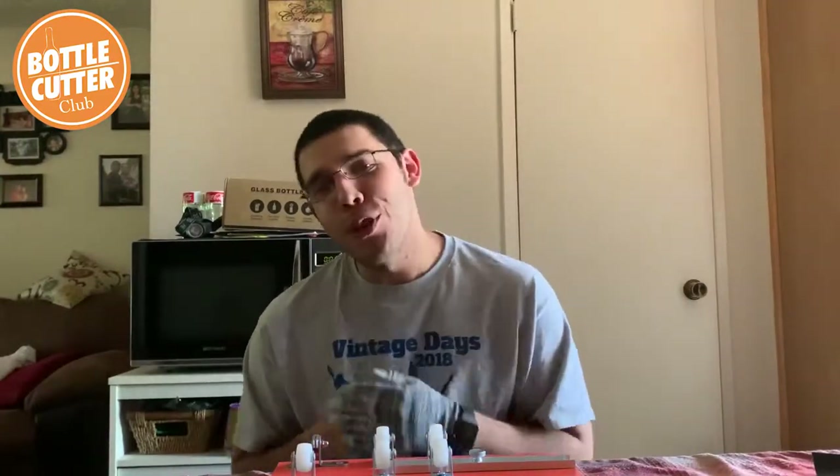Hey everyone, it's me, Matthew Martinez, once again here with the Home Pro Shop Bottle Cutter Club.